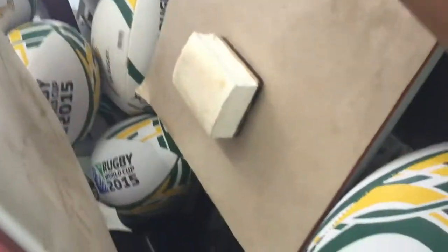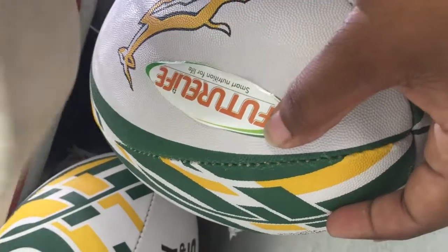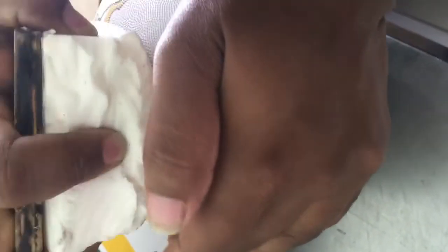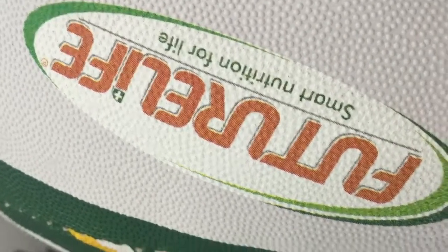Anywhere between 180 and 200 degrees does work. You simply put it in place and press. This works on all forms of rugby balls and soccer balls, but uniquely on the Gilbert ones, which are very difficult to print on. As you can see, it goes into all the nipples.